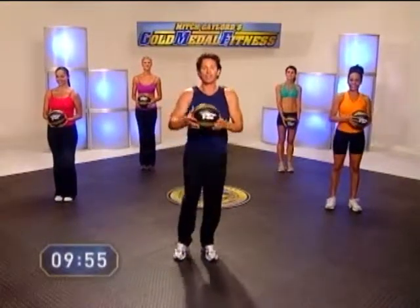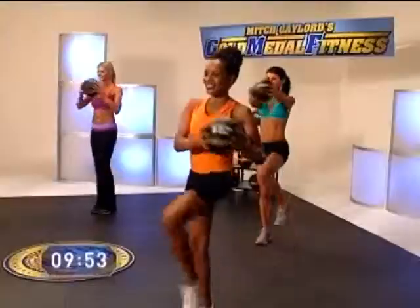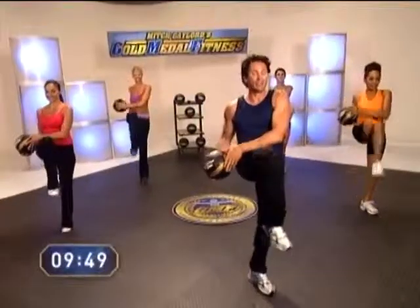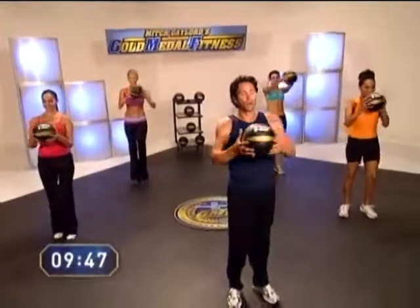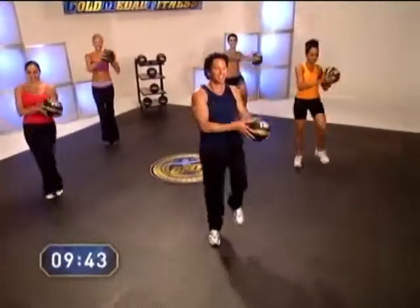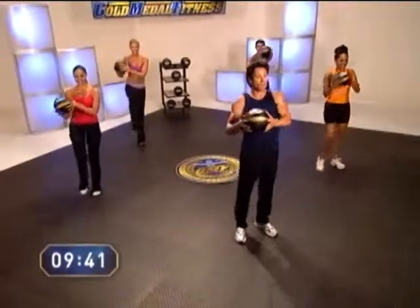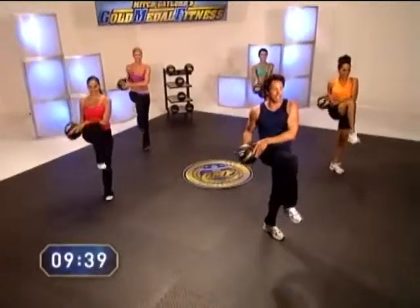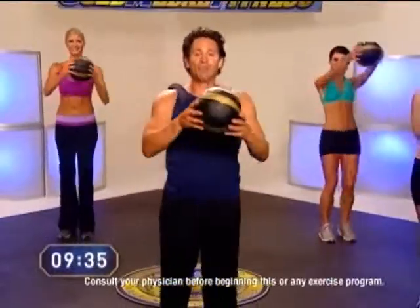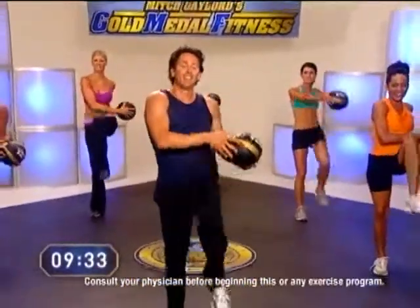Let's start with our knee up and overs. The G-ball comes up and over each knee. We're just warming up the body right now — doing something healthy today. A quick, effective, fun workout. Only 10 minutes. Warming up those abs, those quads, those thighs, the hips and buns. We got two more, and one more. Good.